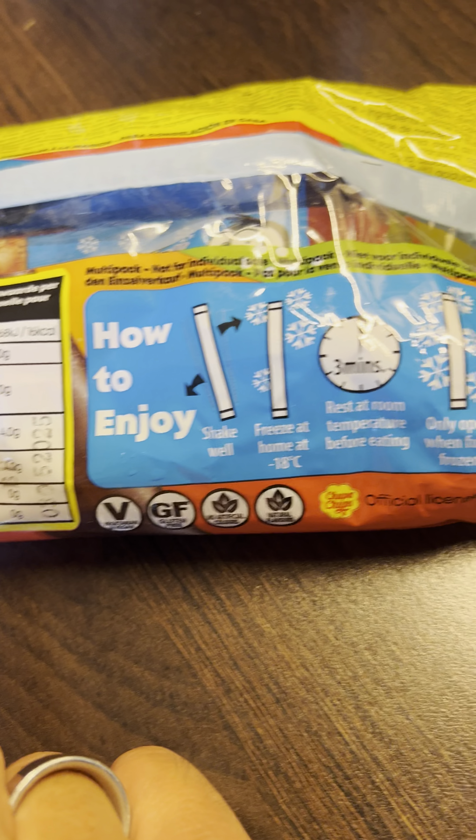And you know why I'm sharing them with you? Because look, it's only 16 calories. What?! Mind is blown.